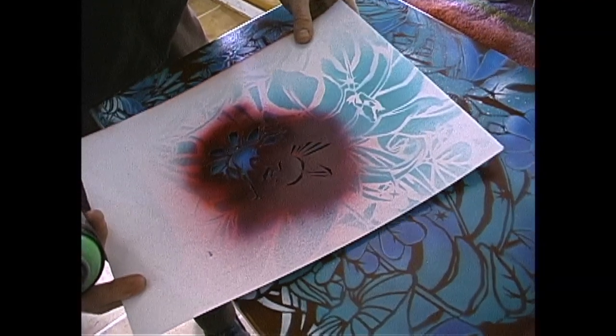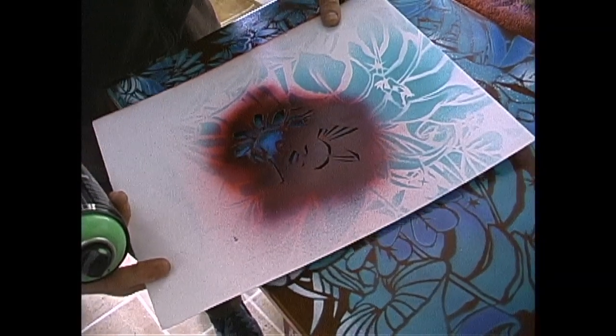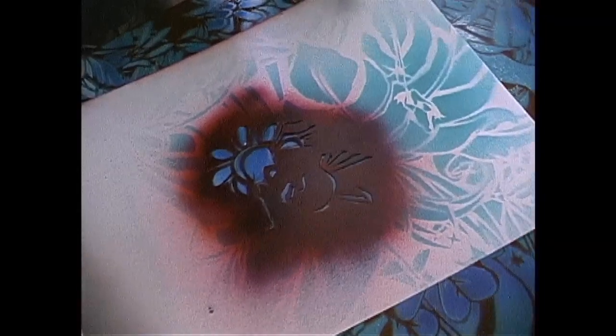What age would you say you started painting? In grammar school I started painting, and I got more and more into it as time went on.